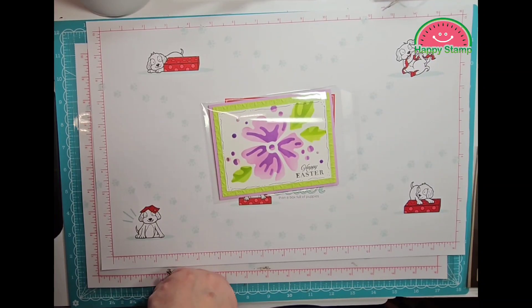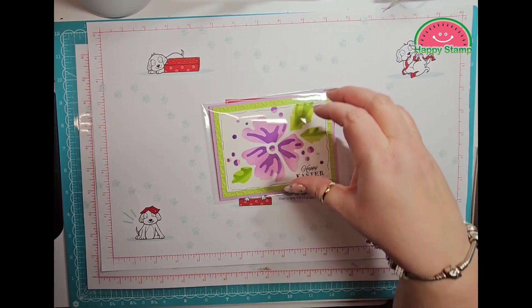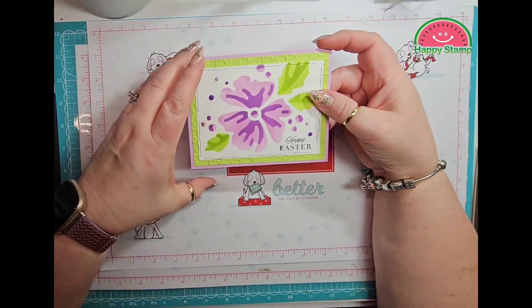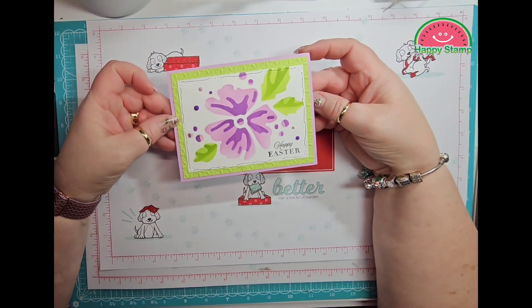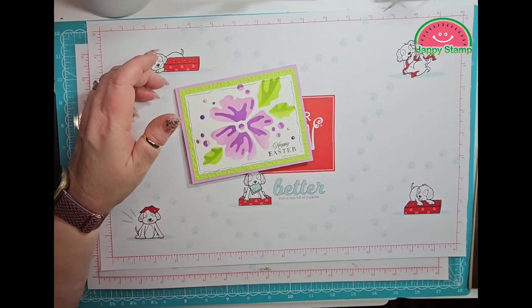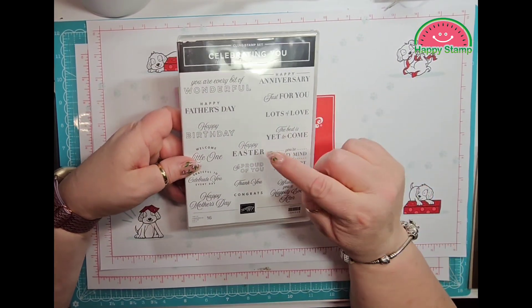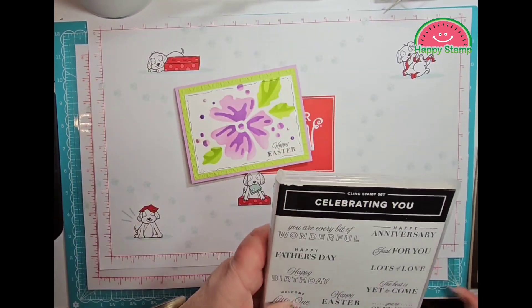This is Lisa from Happy Stamp and today we are going to be making this Easter card. The Happy Easter sentiment comes from the stamp set Celebrating You. I have Happy Easter on the outside and on the inside I have Lots of Love.